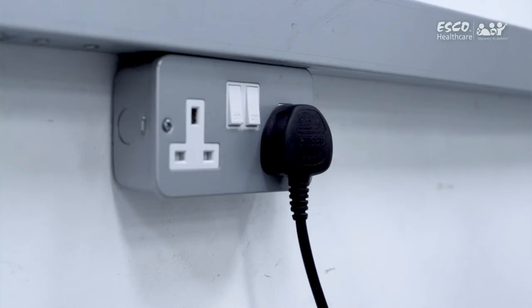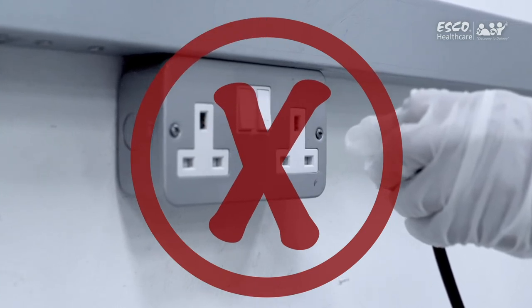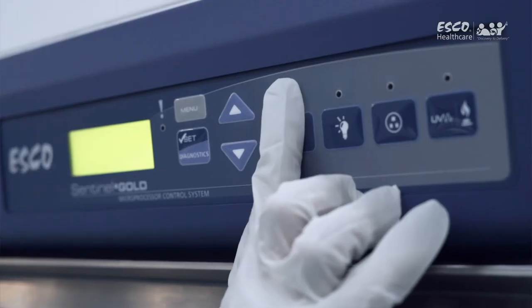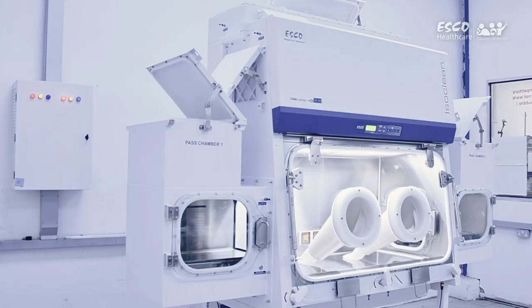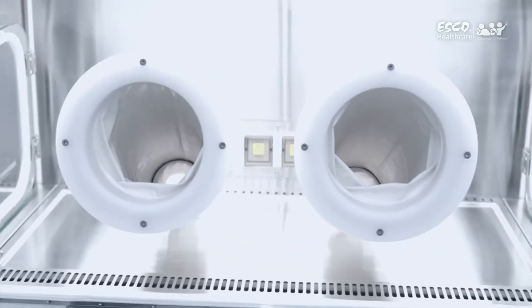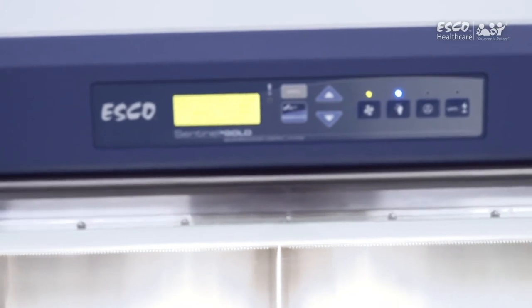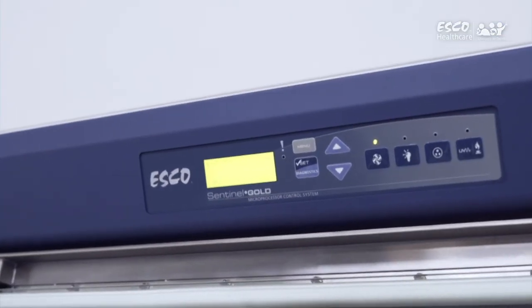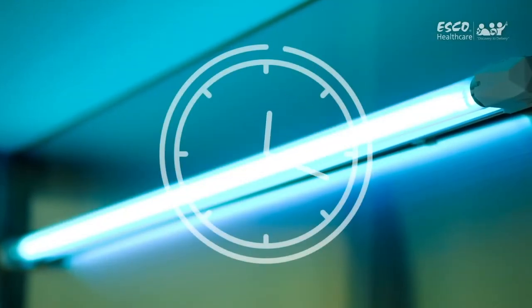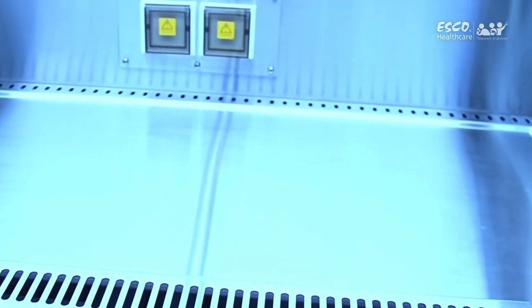Turning off the isolator: It is highly recommended that the unit be refrained from being unplugged from the electrical socket as it can affect the integrity of the unit. Turn off the fan by pressing the fan button. Input the fan pin if asked — the pin is 0000. This will start the post-purge procedure; the default is 0 minutes. All buttons are disabled during the post-purge period. Turn on the UV lamp when present to decontaminate the work area by pressing the UV button. Leave it on for a designated time to make sure the decontamination is done effectively. The UV lamp can only be turned on after the post-purge procedure is finished.